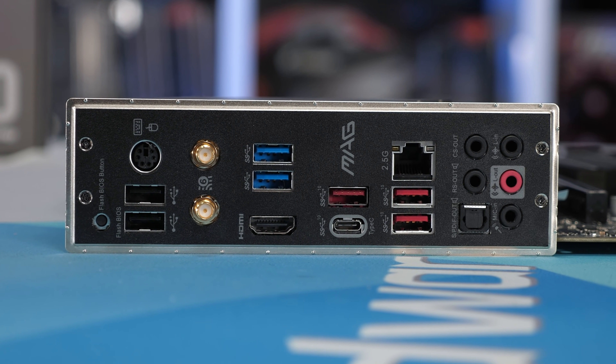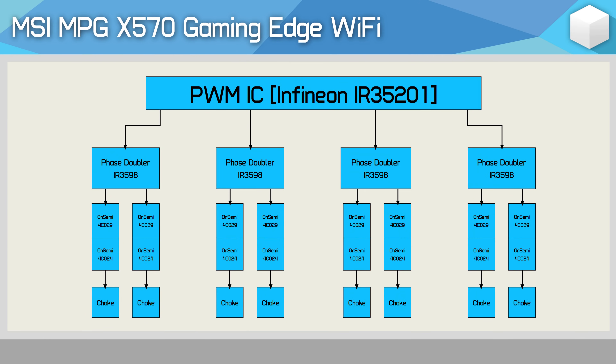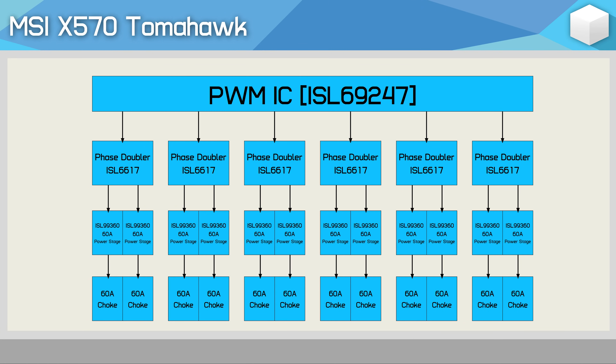Let's talk about the VRM configuration. Here's a Gaming Edge Wi-Fi refresher: MSI used the Infineon IR35201 controller, taking four signals for the V-Core portion of the VRM, then doubled each signal using an IR3598 phase doubler. This gave the Gaming Edge an eight-phase V-Core VRM. For the X570 Tomahawk, it uses the ISL69247 controller, from which six signals are taken for the V-Core portion and then doubled using ISL6617 phase doublers.